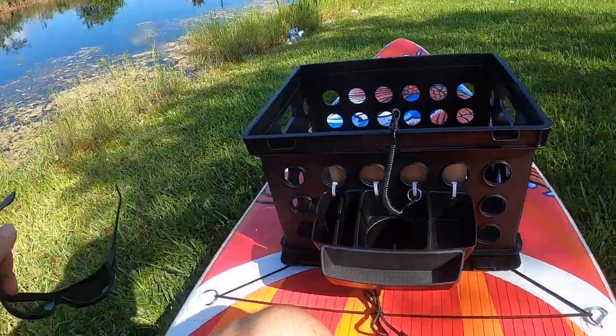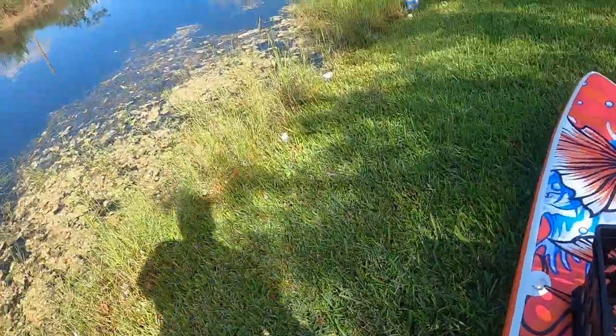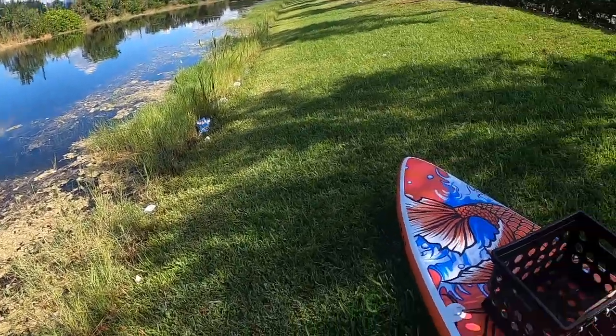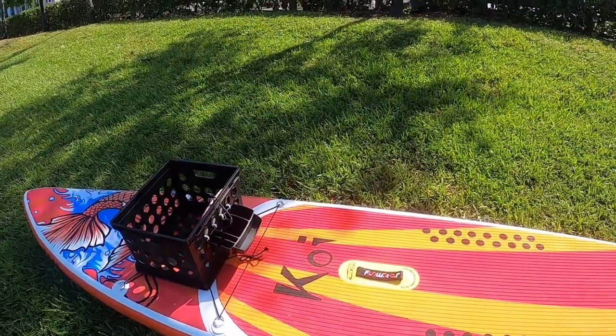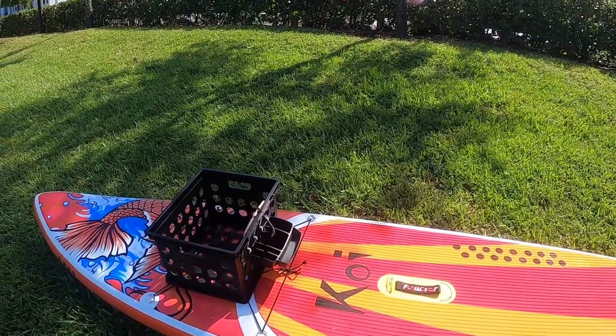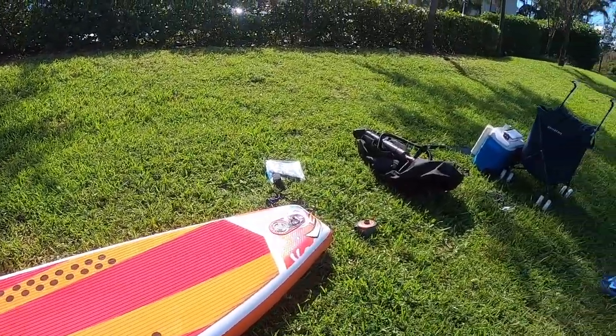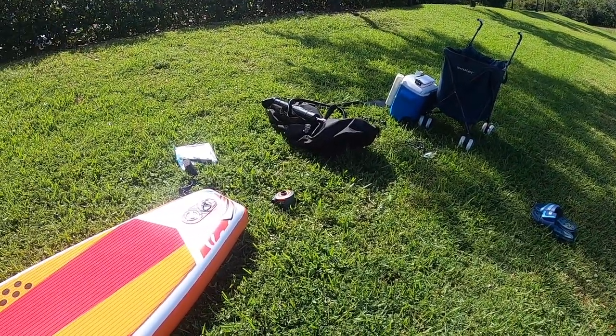I'm starting to get it set up here by the little lake by my apartment. I already got the storage container set up — I'm going to put the fins on and the rest of the equipment, and then I'll be out on the water.